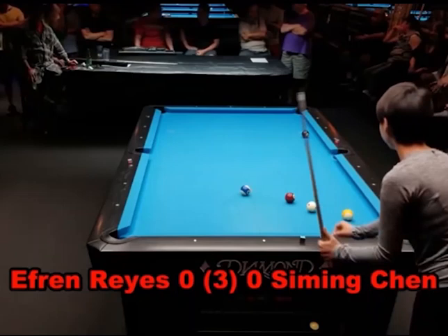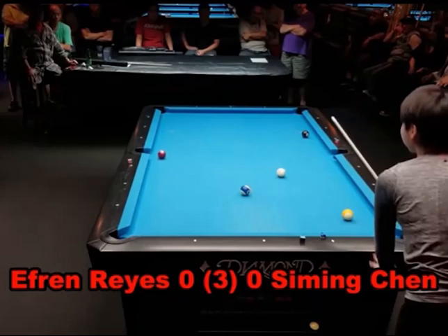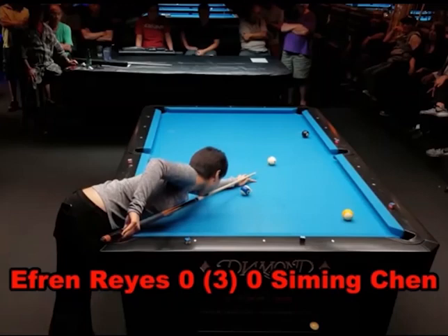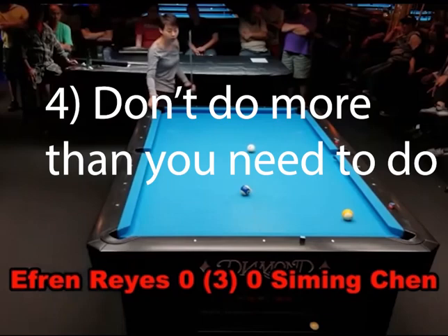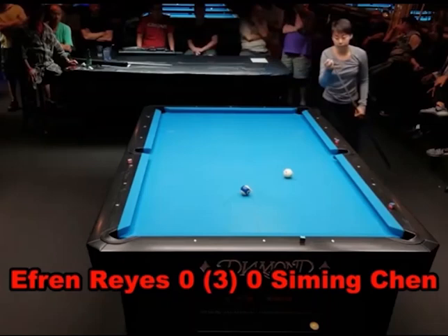Watch how she plays this seven to the eight — she just kind of rolls it up, gets position on the eight, doesn't try to do anything fancy to get closer. There were a number of things she could have done to try to get closer to that eight ball, but there was no reason. If you have shape, keep your shape, even if you might have a tough shot down the rail or a shot you hate shooting. Both of those shots were layups for her. If you have shape, take it and work with it.